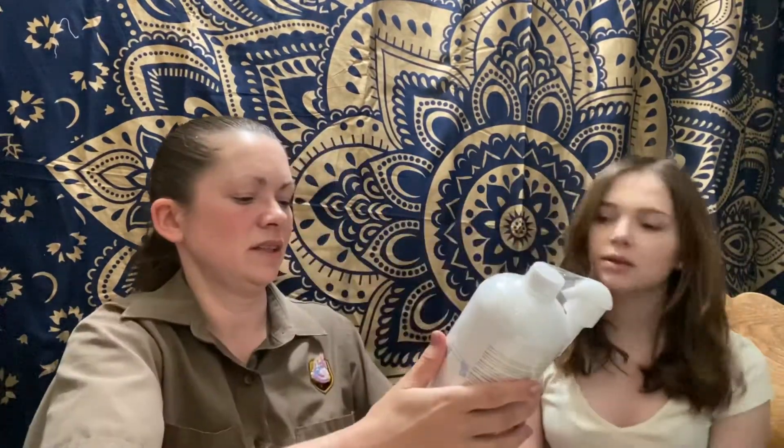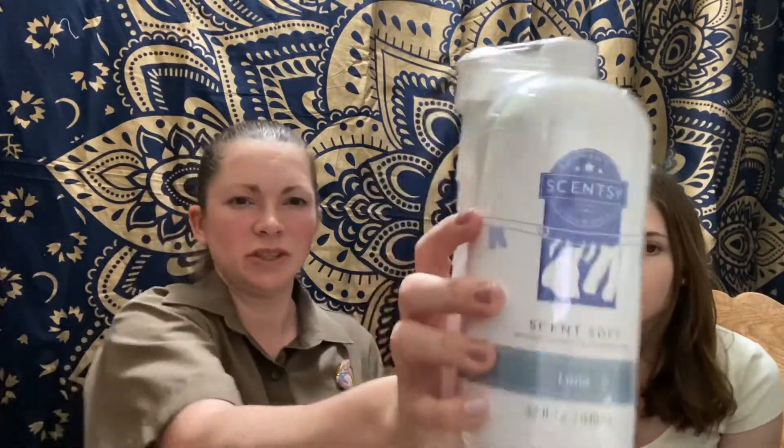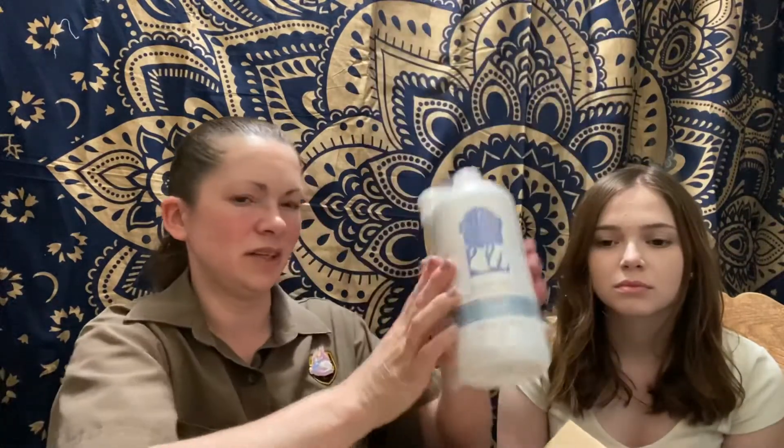One of the things I got is the Scent Soft, which is a fabric softener. I'm going to try this out — I've never tried the Scentsy laundry products before, so I'm very excited. It's in the Luna scent, which is kind of a standard favorite, so I'm going to try it out and let you guys know. As you can see, these uniforms could use a little help. I need Scentsy in my life because I work a stinky, sweaty job. I have house cats, I have teenagers — that's why I really need it.